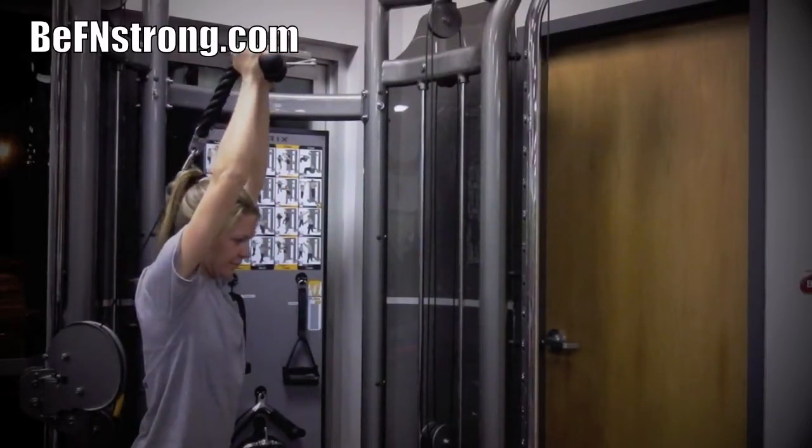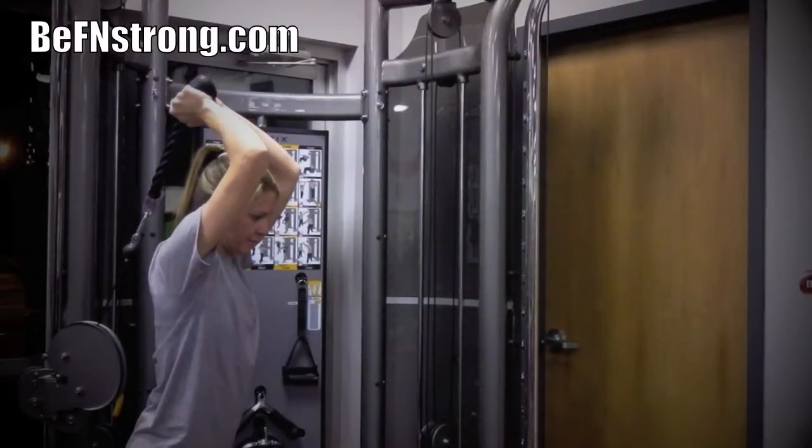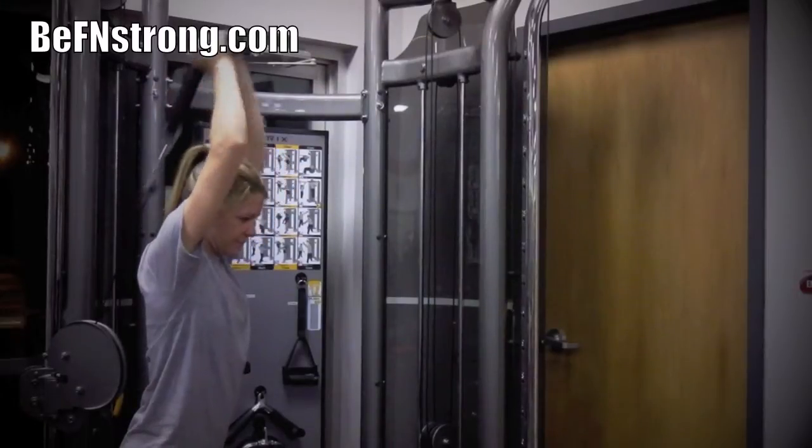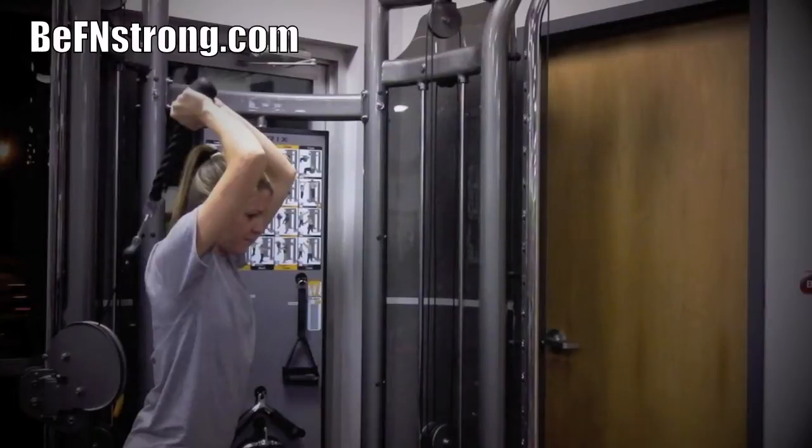Slowly press the rope attachment overhead. Straighten your elbows until your arms are vertical to the floor. Your elbows should be pointing forward and straight but not locked. Hold for a count at the top of the movement and slowly return to the starting position.